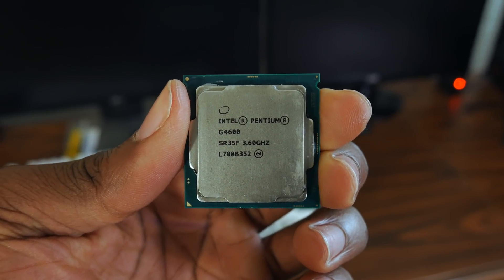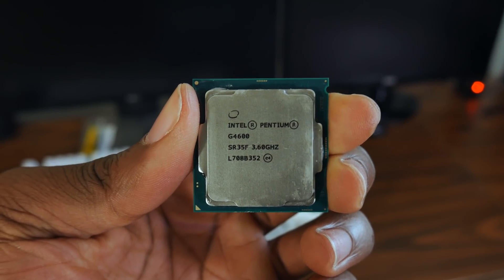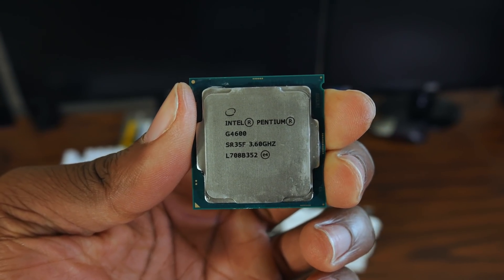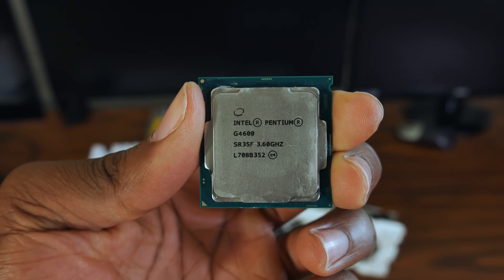Without overclocking at stock, it maxed at about 54 degrees Celsius in Cinebench R15 according to Core Temp, and about 47 degrees Celsius according to my motherboard. That big temperature change is mostly due to having to increase the voltage significantly to reach 4.0 GHz. At 3.9 GHz, I was around 1.36 volts, but to get to 4.0 GHz I had to push the voltage to 1.43–1.44 just to post, and then 1.45 to keep it stable. Although this is a review of the Athlon CPU, it also includes a comparison with the Pentium G4560 and G4600 — which are essentially the same chip — and the Ryzen 3 1200.